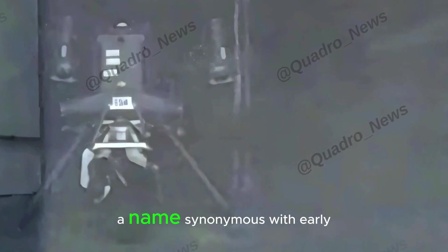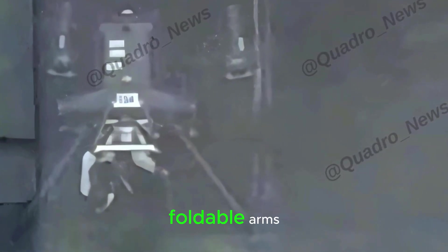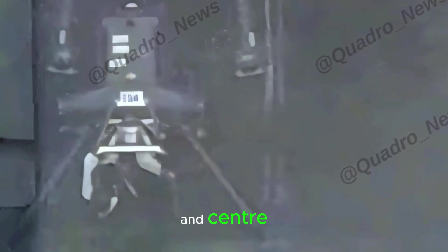Once you hear the specs, you'll see why. The leak comes from none other than Igor Bogdanov, a name synonymous with early DJI product leaks. The image shows a rugged industrial design just like DJI's heavy lifters — a boxy body, foldable arms, tall landing legs, and of course, the DJI logo front and center.